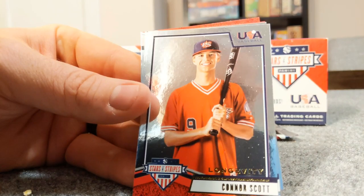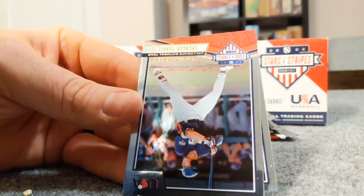Kyle Brnovich - I'm not really sure how you say that last name, if you know let me know. Longevity, Connor Scott.